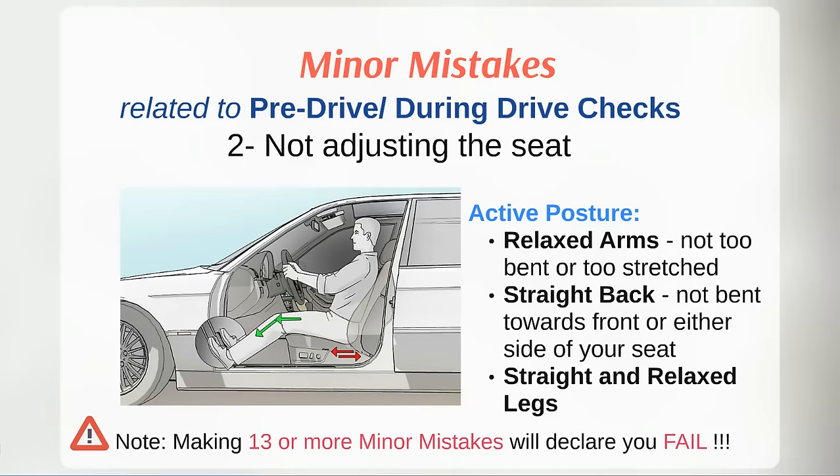The second activity to perform after entering the vehicle is to adjust the seat. Observe the distance of your arms from the steering wheel — your posture should be straight and your legs should easily reach the accelerator and brake pedals. Ensure your legs are not touching or too close or too far from the steering wheel. Active posture considers three factors: relaxed arms, not too bent or too stretched; straight back posture, not bent forward or to either side; and legs that are straight and relaxed.